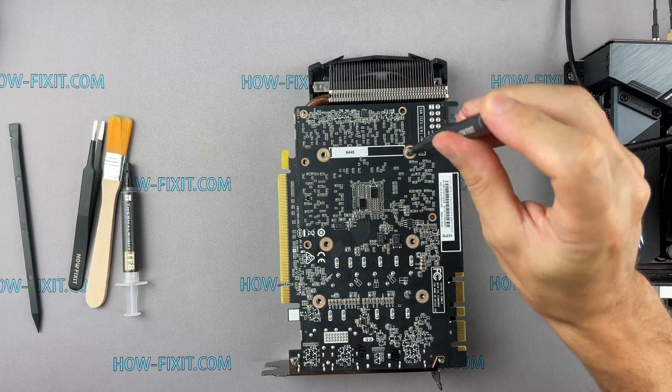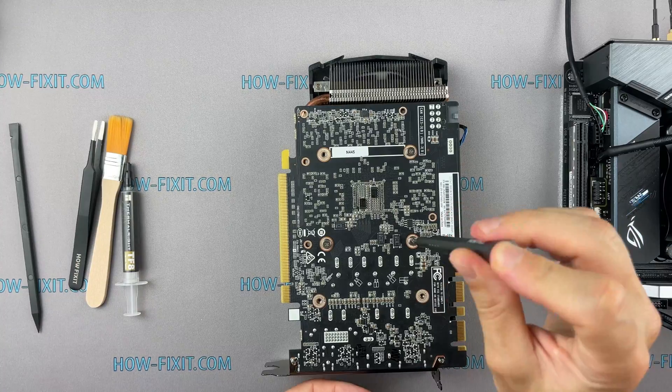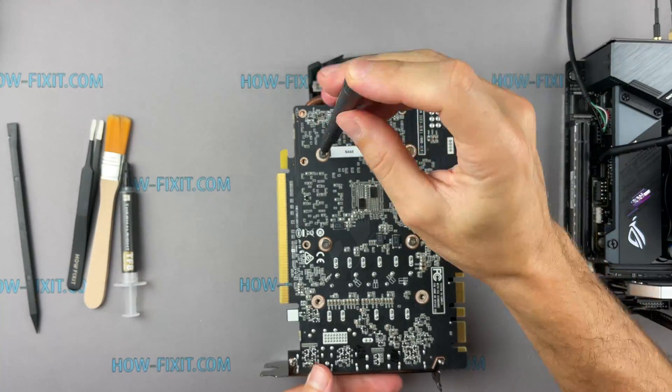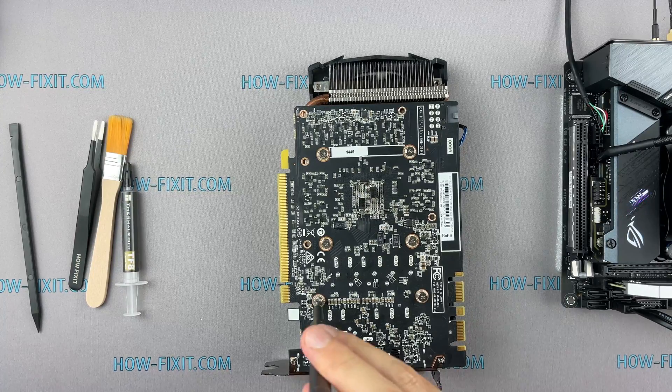Please note how I tighten the screws. It is necessary to tighten the screws evenly on each side, a few turns of each screw at a time. If you tighten a screw completely all at once, there is a risk that you can damage the GPU chip.